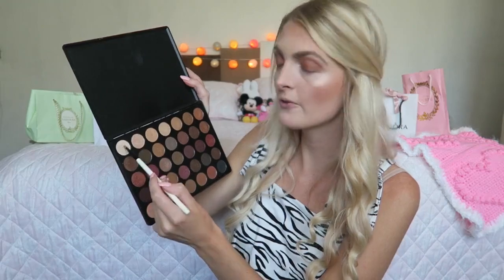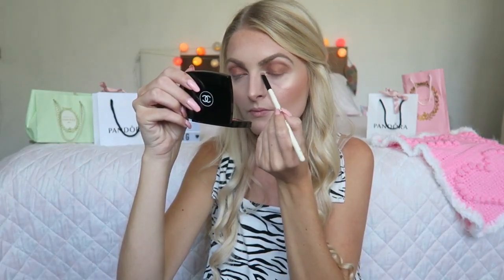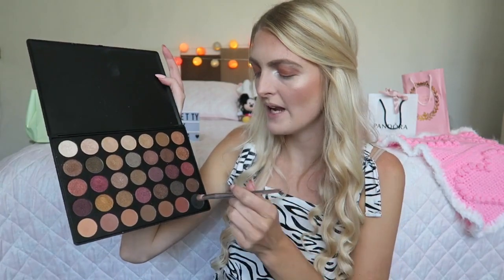I get my blending brush and blend everything together. Then I'm adding a white shimmery shade underneath my brow bone and in the inner corner of my eyes. I then add the tiniest bit of black on the outer corner and blend it in with a clean blending brush. Then I go back with my original transition colors to blend everything nicely together.